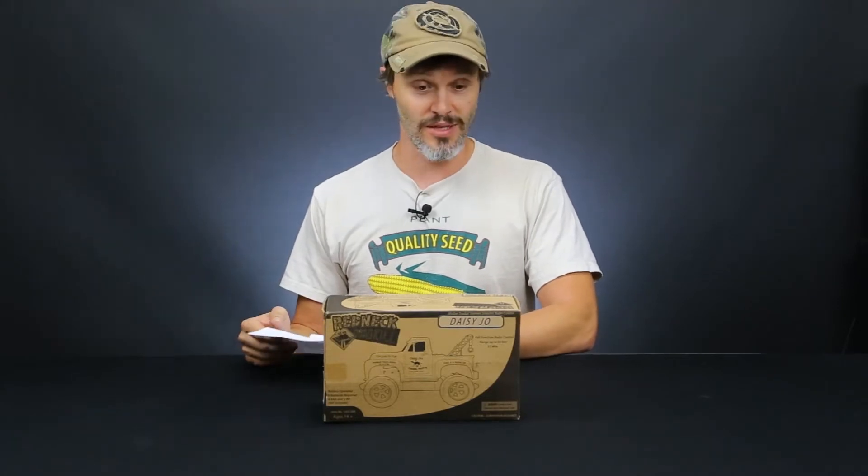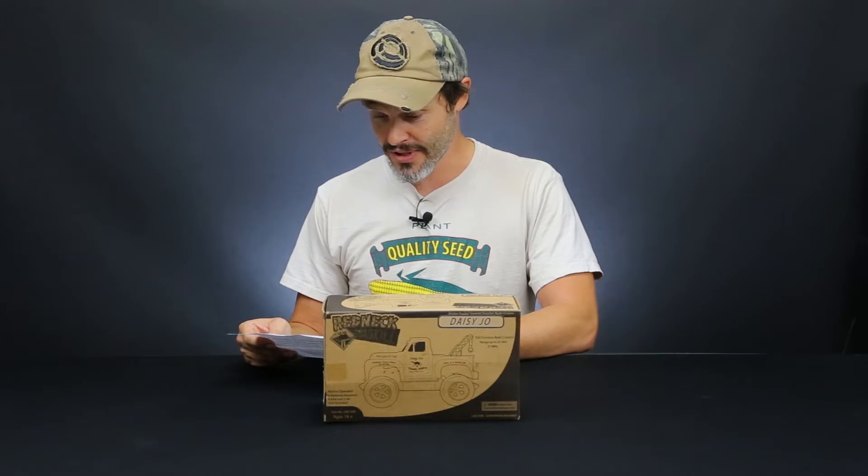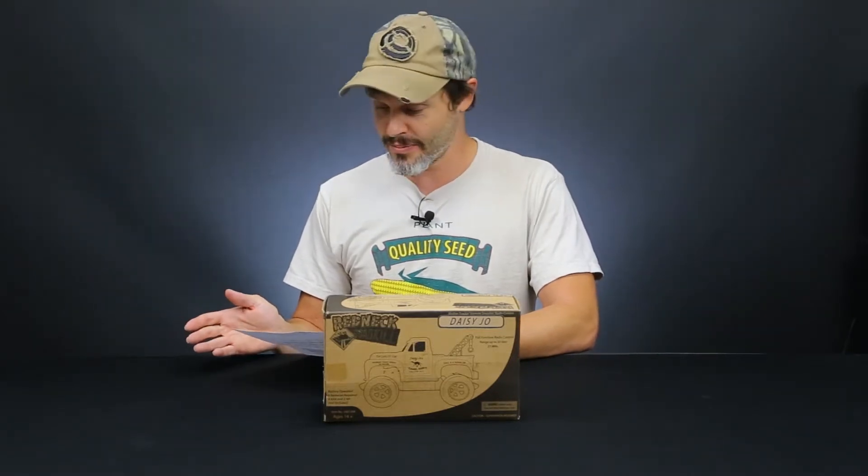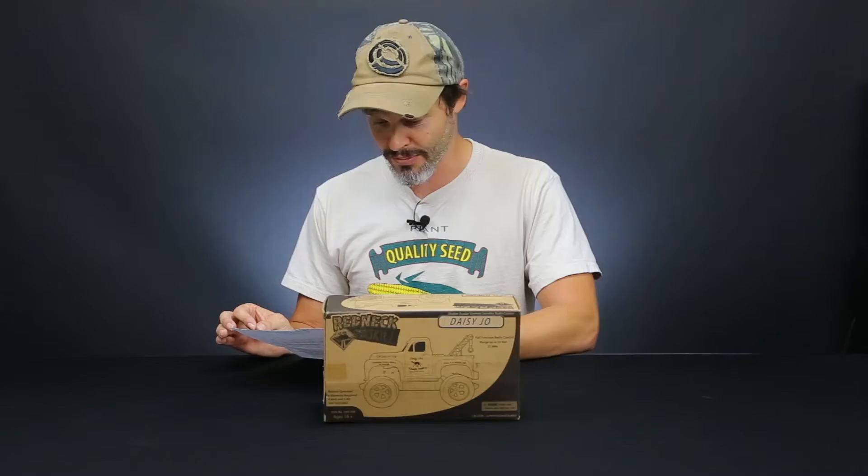So I guess I should just kind of tell you what they're about. It's a real company that makes the Redneck Roadkill. I purchased it at Walmart and, you know, it was kind of goofy — they self-admit it's kind of goofy stuff. But they're a real company.